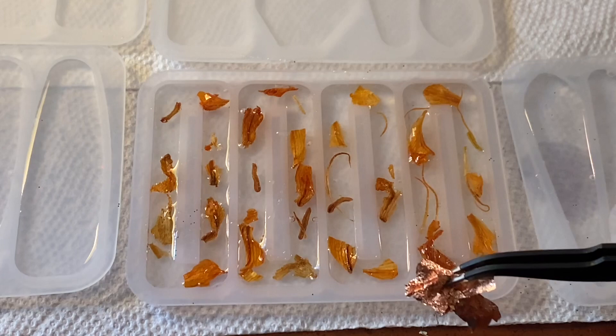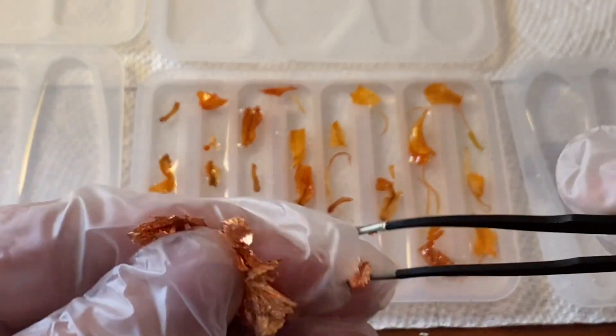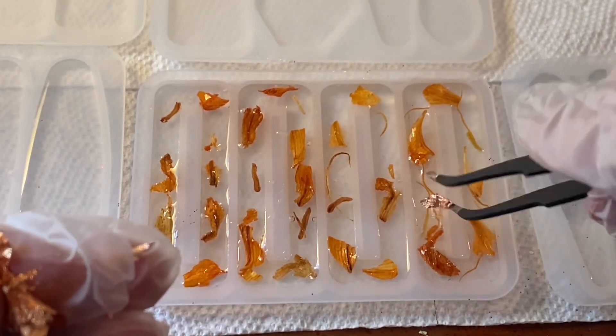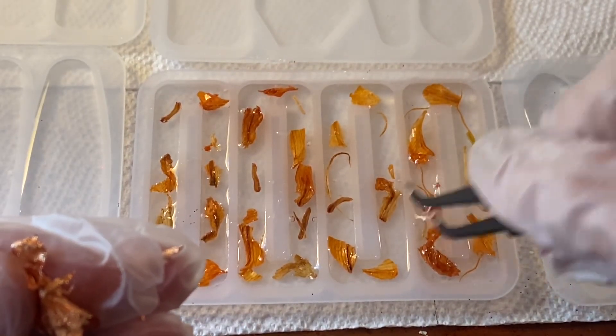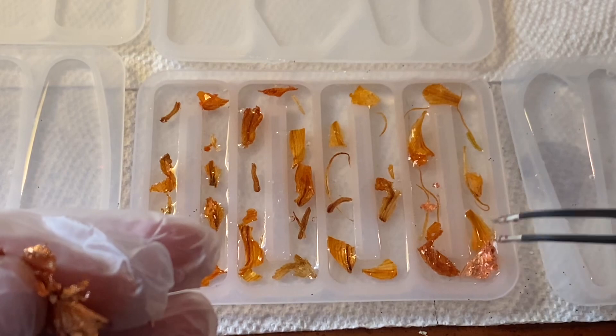Flowers are all in. I'm going to take some of this foil — it's not really gold, it's more of a bronzy color, but I thought it looked very fall — so I'm going to add it into my orange flower pieces. I'm just going to put it wherever I think it looks good; it's up to you.